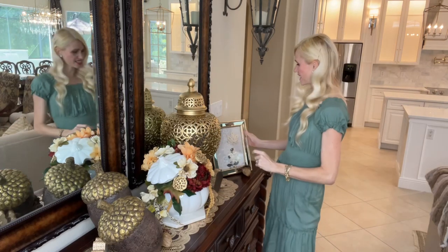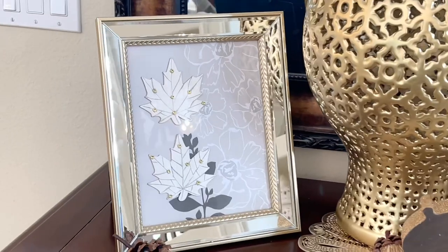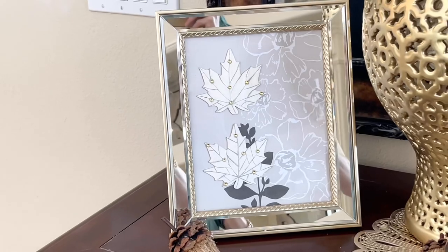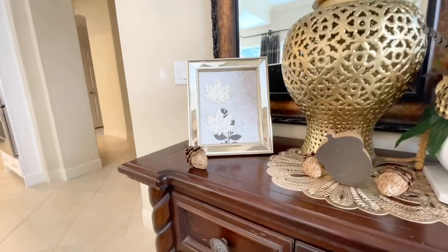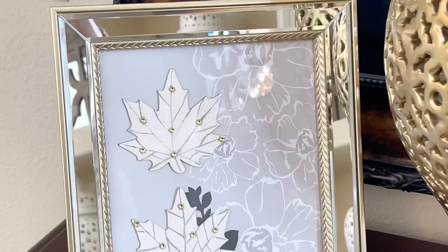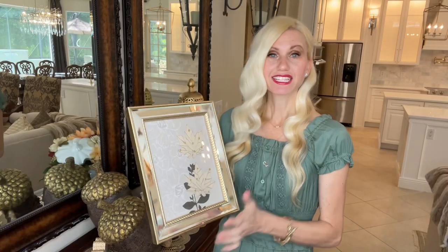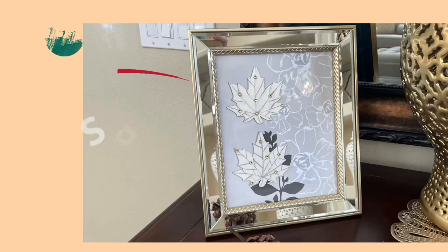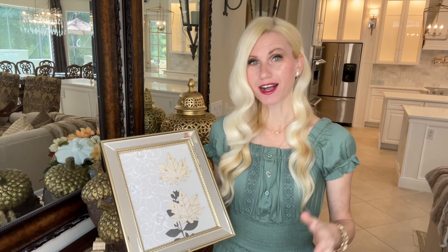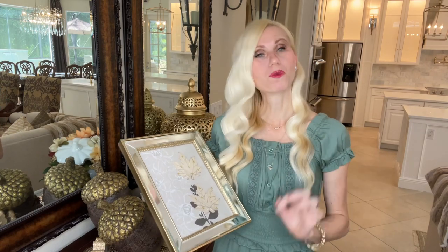Are you ready for project number two? It's going to be this framed fall art in a gorgeous mirrored and gold detailed frame. Inside I have some wooden leaves placed on top of some fall cardstock. So what do you think — did I splurge or did I save? I saved! I'll show you the cost breakdown after we're done creating this DIY.